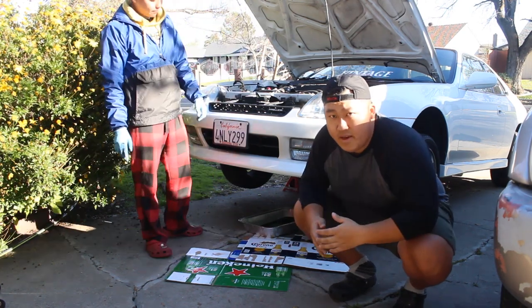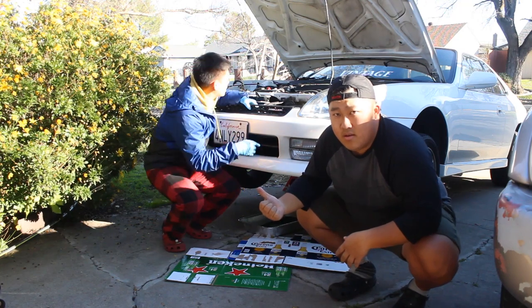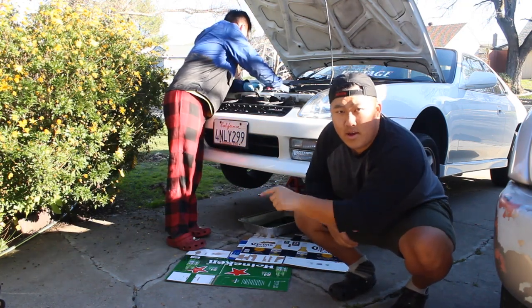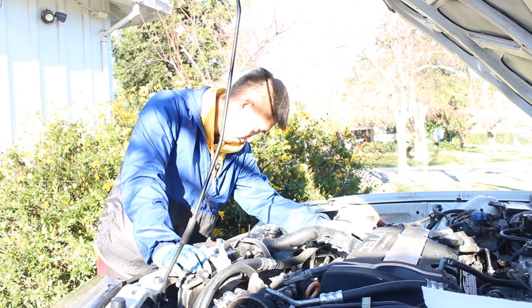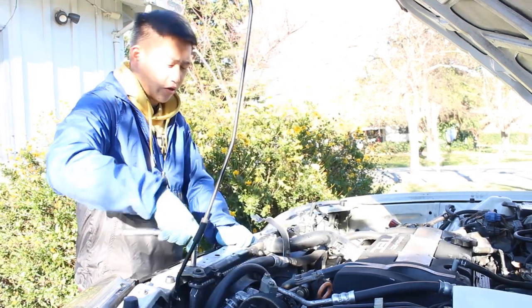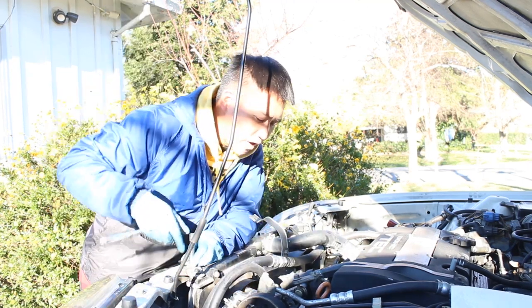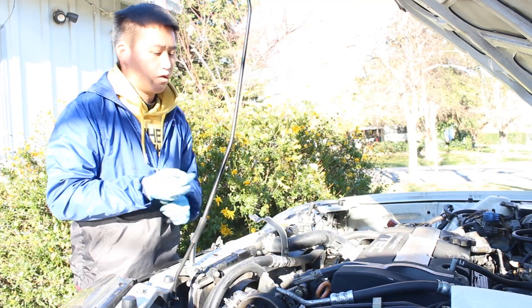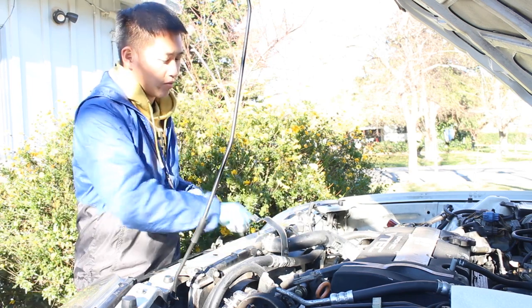We have Alex right here. He already took off the radiator just so we have room to lift the motor up. After that we're gonna take off the hose and the radiator — it should be very simple.